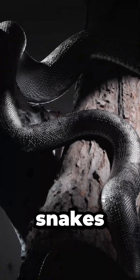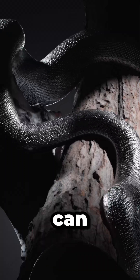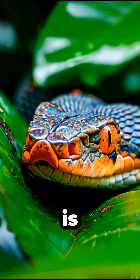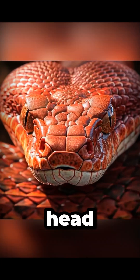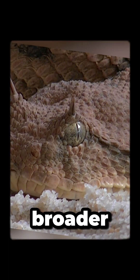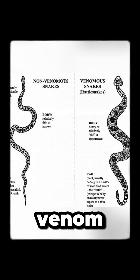How to know if a snake is venomous. Not all snakes are dangerous, but some can be. Here are key ways to tell if a snake is venomous. Triangular head shape: many venomous snakes have a triangular or broader head compared to their body, due to venom glands.